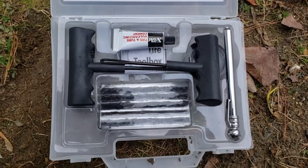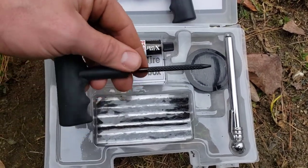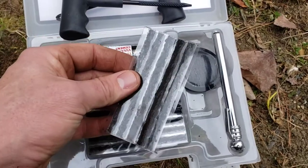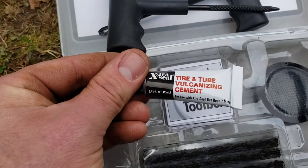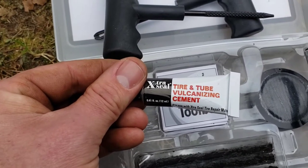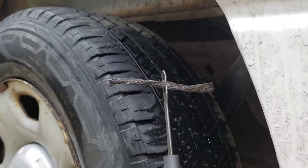You will need a tire plug kit just like this. It has different tools — this one is to insert the plug, and this is the reamer, which is used to make the hole smooth and to widen it up so that one of these plugs can go inside. They do come with cement usually; you don't have to use it, but it can help insert the plug into the tire. Get your plug centered in the installation tool and have your reamer ready.